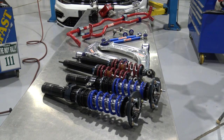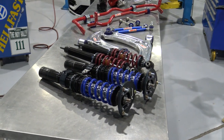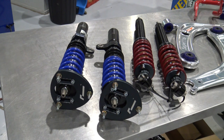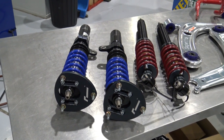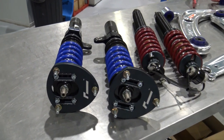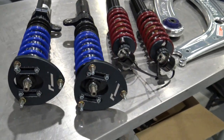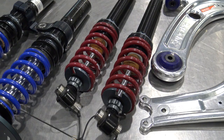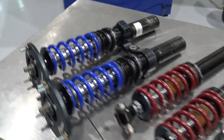Here's an overview of what's going in our 7.5 Golf. Here we have Racing Line Track Sports Coilovers. They're a monotube damper. You can see they have an adjustable camber plate on the top. They have single click adjustable compression and rebound damping — a nice unit.